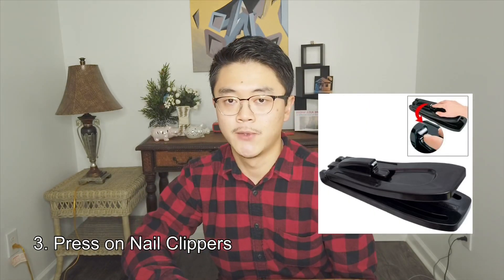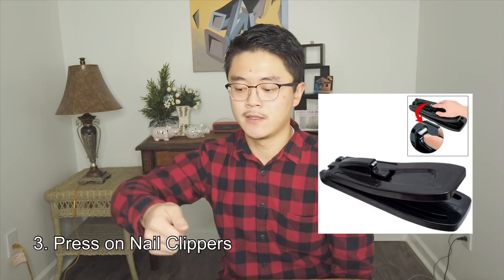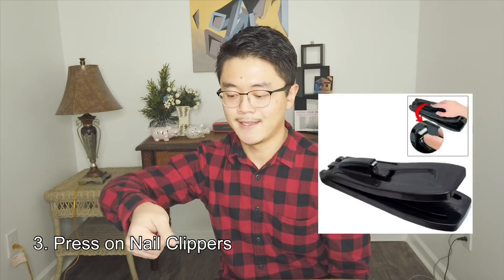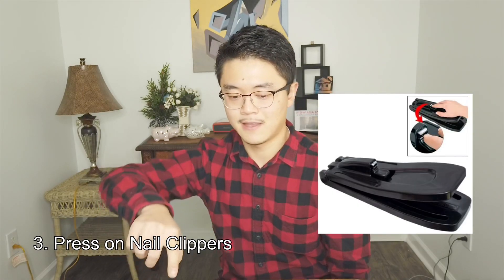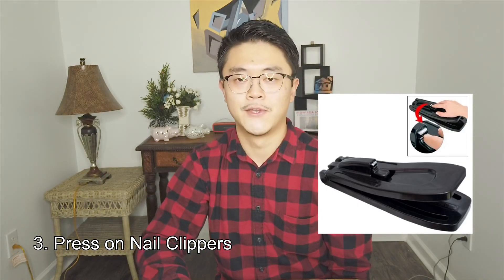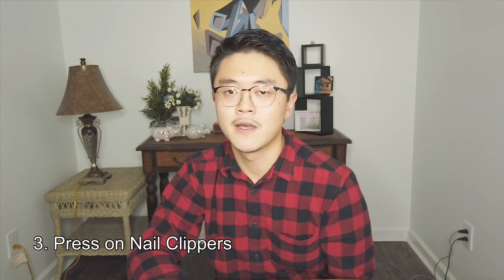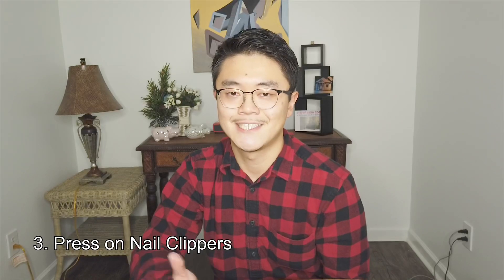I have also seen online products like a press-on nail clipper, where you can use your arm to press down the nail clipper and clip like that. I've never tried it or gotten one. I think it might be a solution, but I just have never tried it.